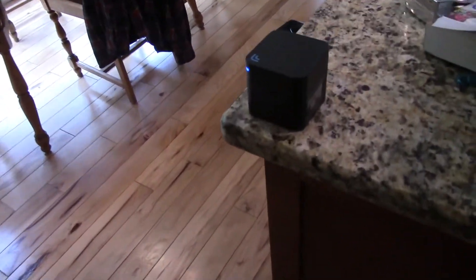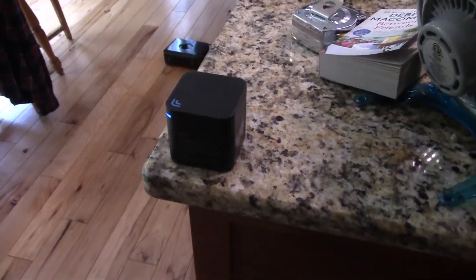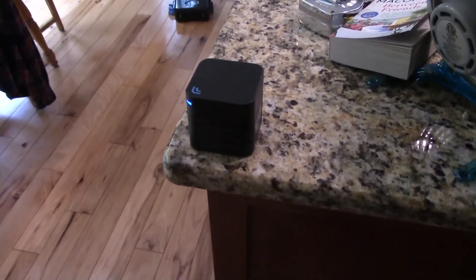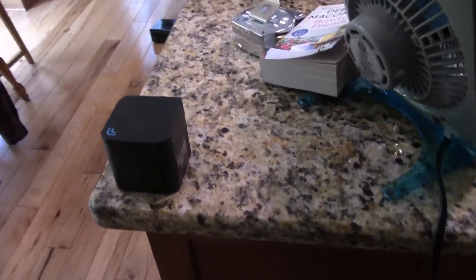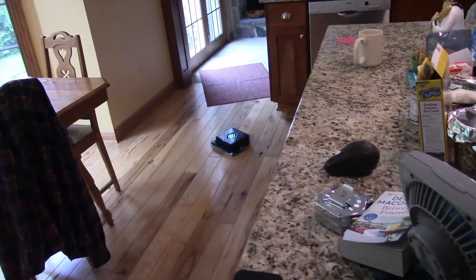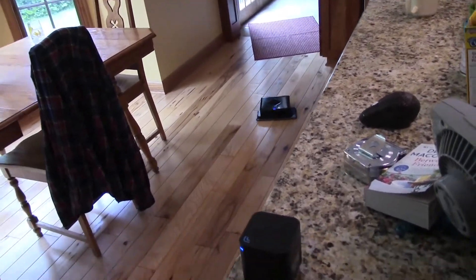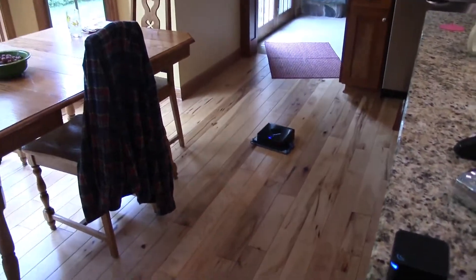This device comes with the North Star Navigation Cube, which is basically a GPS system for your house. The way it works is it takes a picture of the ceiling, looks for edges of objects and edges of carpets, and builds a map of the house. The robot doesn't do any of the mapping — the cube does the mapping.